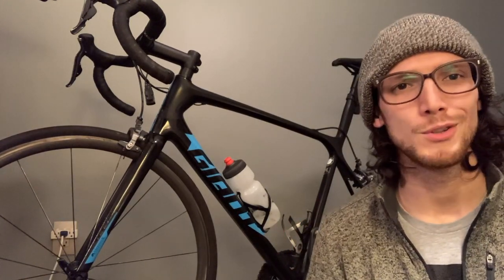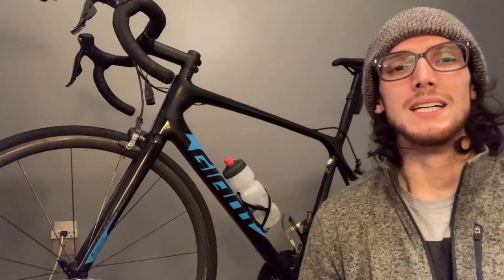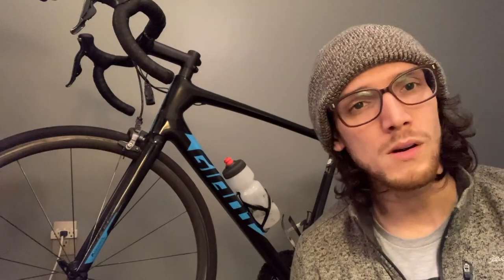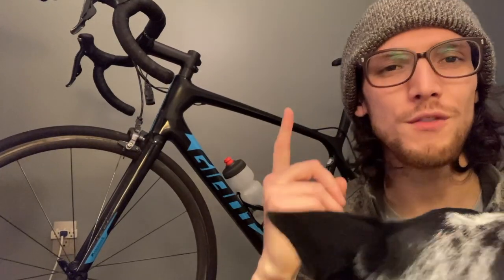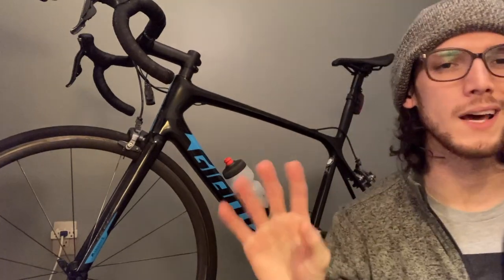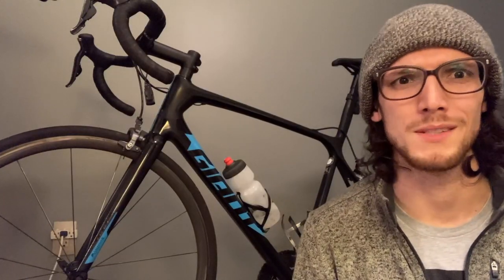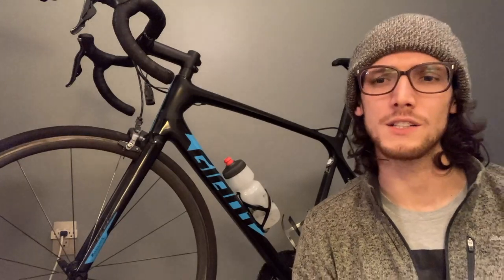The Wahoo Kickr right behind me — those are what, $1,200? I paid $700 for it last year. How? Why? Two words for you: certified refurbished, right from their own website. It had like a one year warranty on it. I had no issues with it. It came a little janky, I had to get a new skewer. Boohoo, that's $10. Who cares? Saving hundreds of dollars.